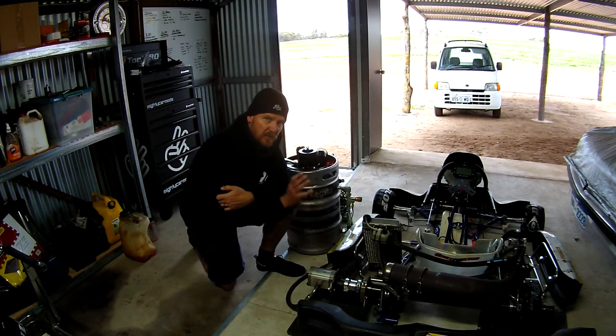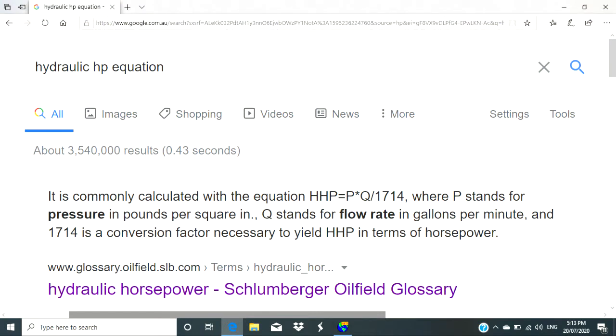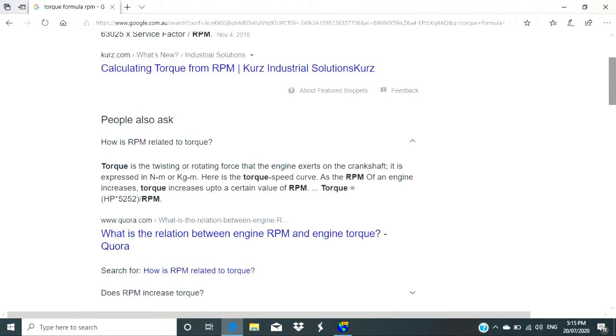The first thing we need to do is hit the whiteboard and have a look at some of the maths in terms of how we're getting our horsepower and torque graphs. The calculation for hydraulic horsepower is pressure multiplied by flow divided by a conversion factor of 1714. Once we know our power, we can use another equation to work out torque — take our horsepower, multiply it by another conversion factor, and then divide that by RPM. That way we can graph both our horsepower and torque.